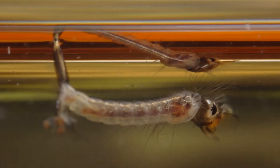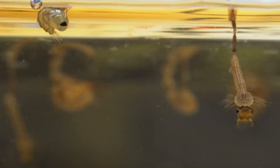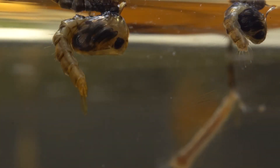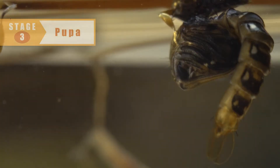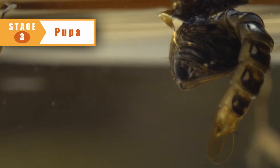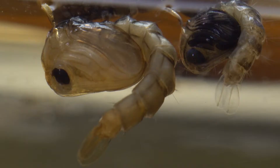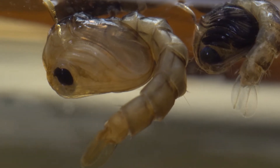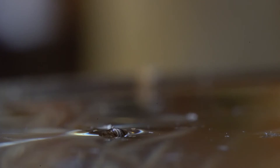After bulking up for a bit, it is time for the third phase of the mosquito's development. The larvae curls into the shape of a comma, molts, and begins to rest while it is developing. This so-called pupa stage can't eat anything, but it does have two air tubes for breathing. If you look closely, you can see features of the adult mosquito growing inside the pupa's exoskeleton. In a few more days, the metamorphosis is complete.